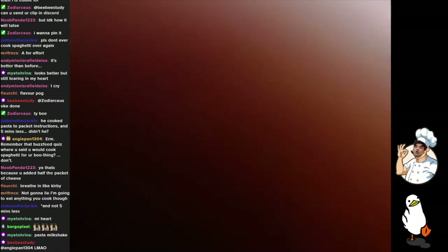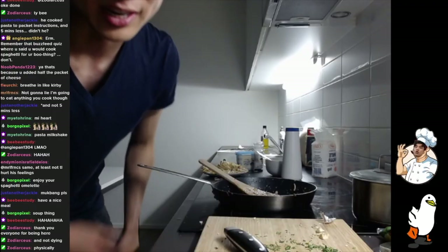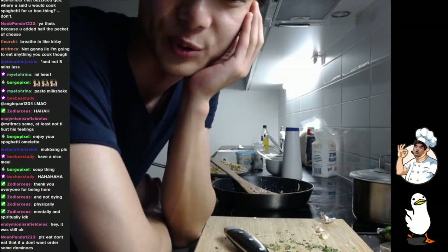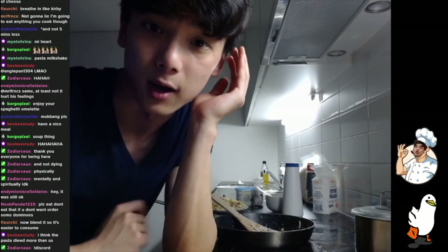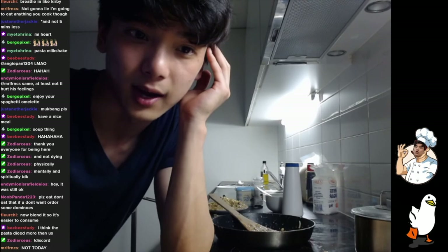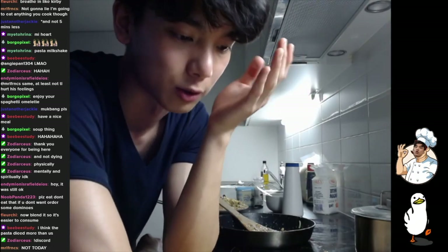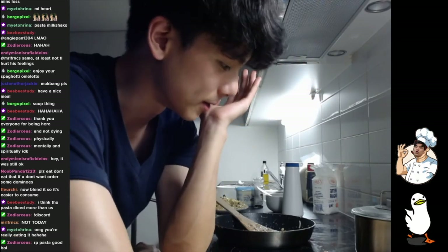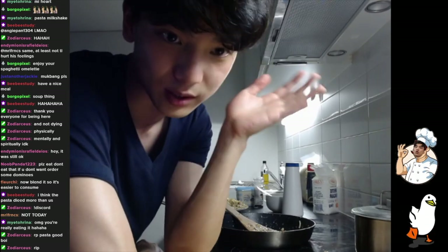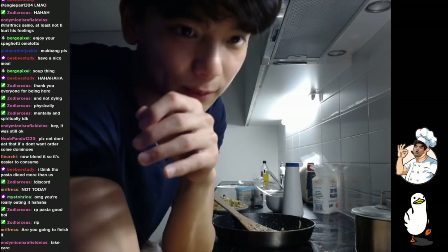Thank you guys for watching. There's like pasta sauce on here. Thank you so much, everyone, for being here. If you guys want to join the community, please feel free to join Discord. I do this every week, and you can get regular updates on the Discord server. I also study medicine and do study streams on Mondays, and sometimes other days as well. I play games — Surgeon Simulator. But today was an absolute disaster trying to cook pasta. I will eat it.